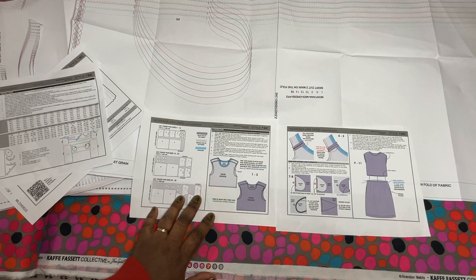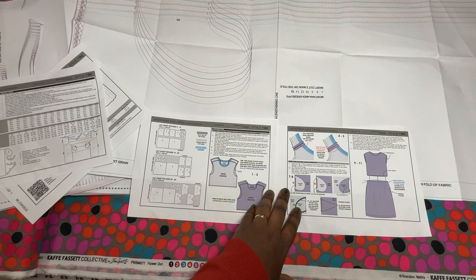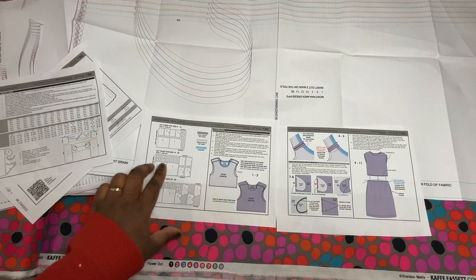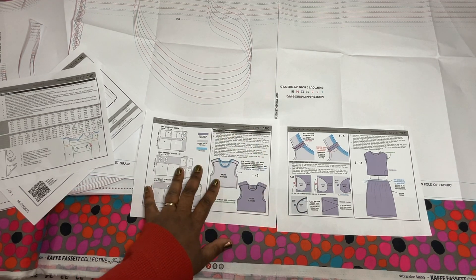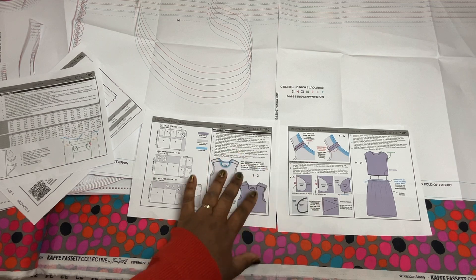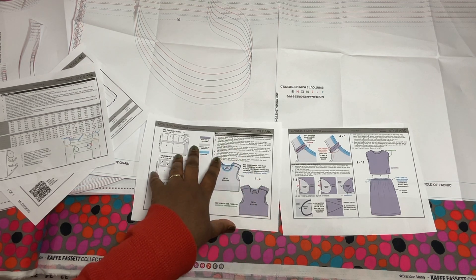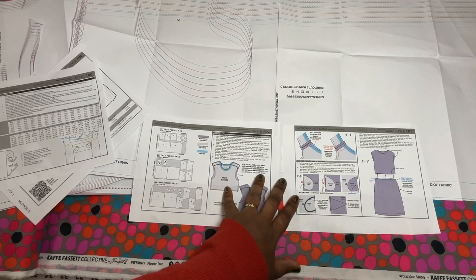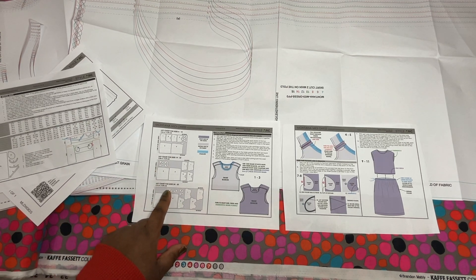Style Arc doesn't give really detailed instructions like some of the big four pattern companies. They condense them, but they do have some visuals for you to follow. This is a pretty easy pattern — I've sewn things like this a lot before. I'm going to show you the steps as I sew, kind of a loose sew-along, not fully step-by-step since I will be serging my edges. It also gives you a layout for your fabric based on your fabric width. Make sure you read these over, especially if you're relatively new to sewing garments — it's always good to read through your directions first.